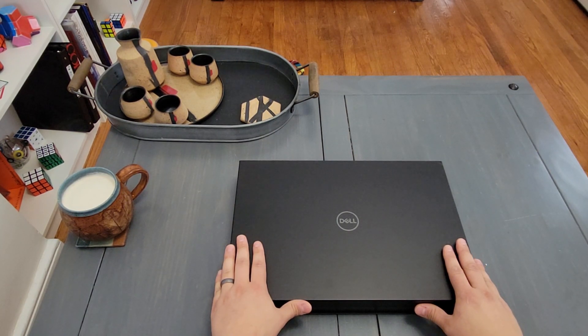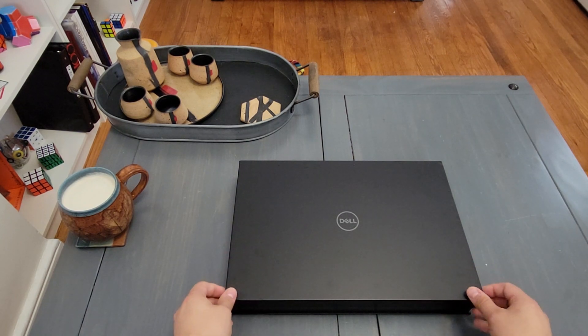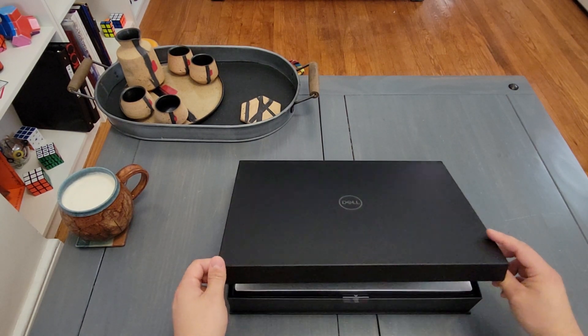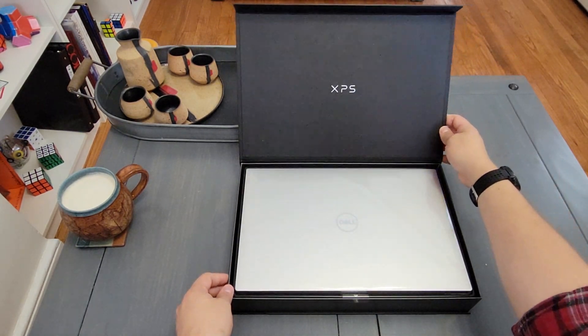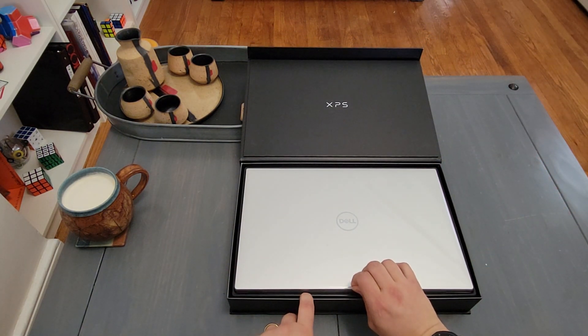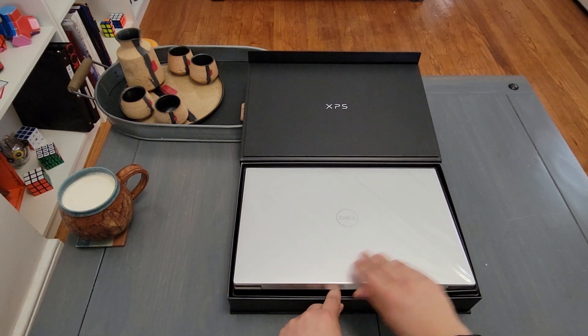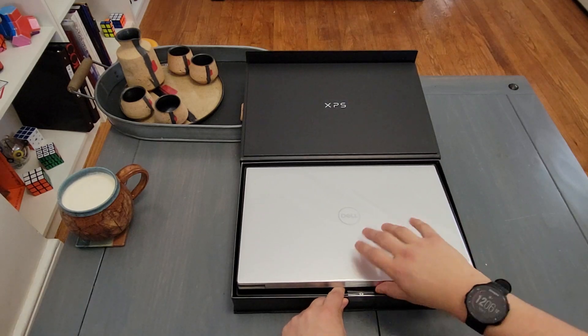It comes in a pretty nondescript cardboard box, and then inside there's this nice magnetic Dell box. I was surprised how quickly this got delivered to me — I was expecting another month at least.